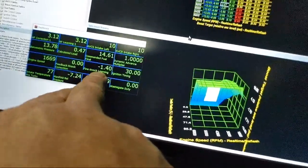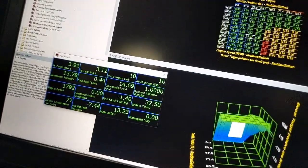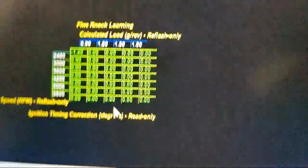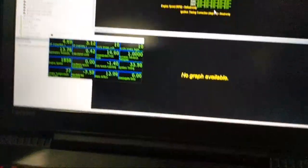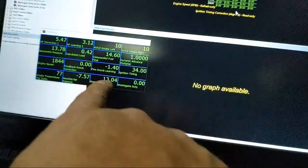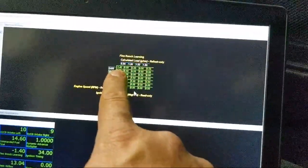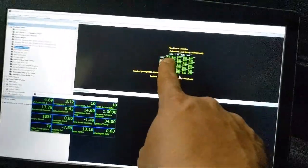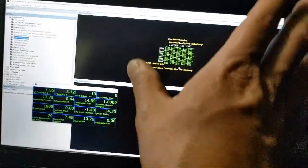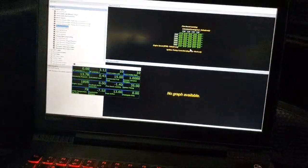What a tuner can do is pull up this table and see what the car has learned. In this case it's only learned to pull in that one spot - in a super light load, low RPM area that is completely irrelevant. If someone sends me an email about that, I'd tell them it's the most acceptable thing ever. Don't care. Don't waste my time. That is absolutely nothing to worry about - nothing at all.